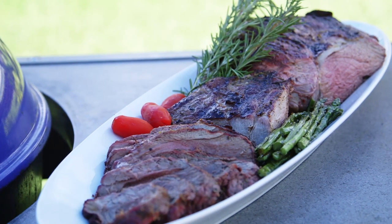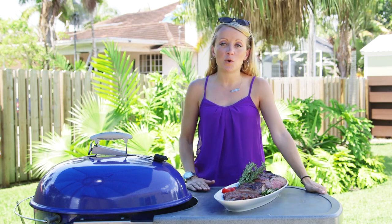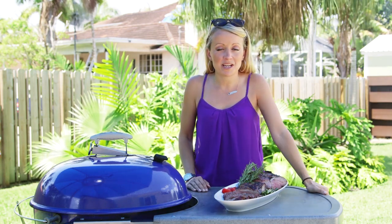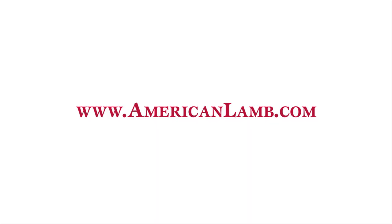Is this a beautiful piece of meat or what? Even if your friends and family think they don't like lamb, if they have one bite of this using this awesome recipe, they're gonna change their minds. Think differently when you go to the grocery store next time and give lamb a try — it's not just for Easter anymore. For more inspirational recipes, go to americanlamb.com.